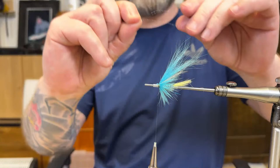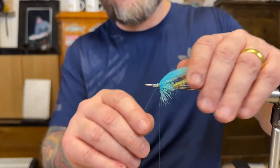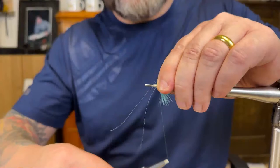I take two strands on each side — one a bit longer than the other. Same here, just adding two strands. And then we have our second hackle to come.